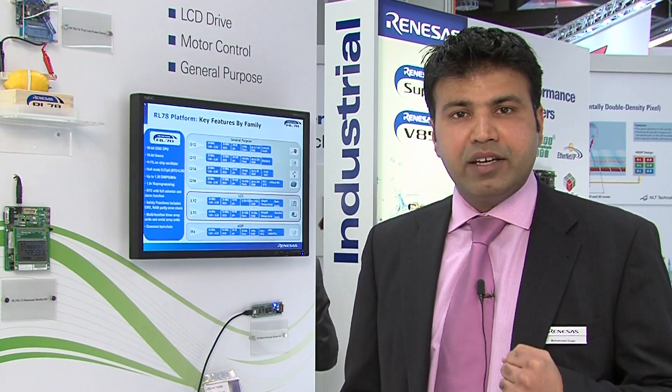Ideal for battery-powered applications where you really need to save power, RL78 will be your choice.